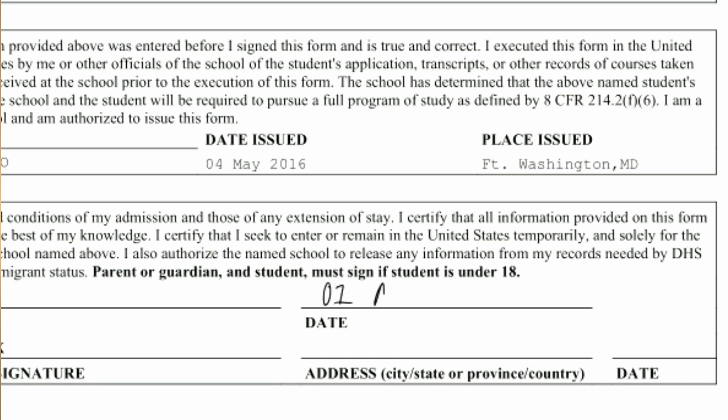Your signature on the I-20 should be in black ink, and the date you write should be the date you sign it. For example, if I sign the I-20 on August 1st of 2021, then the date I write should also be August 1st of 2021. If you happen to be under the age of 18 at the time of signing, you would also need a signature and date from your parent or guardian, also printed in black ink.